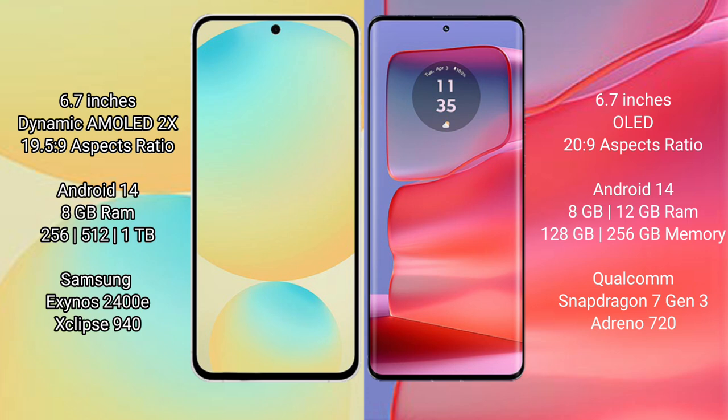Both the Samsung Galaxy S24 FE and the Motorola H50 Pro run on the Android 14 operating system. The Samsung Galaxy S24 FE offers 8GB RAM with 256GB or 512GB internal storage, powered by the Samsung Exynos 2400E processor.